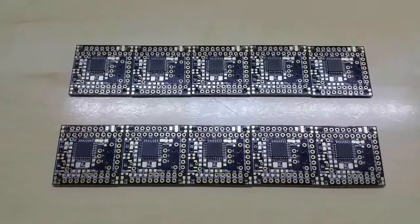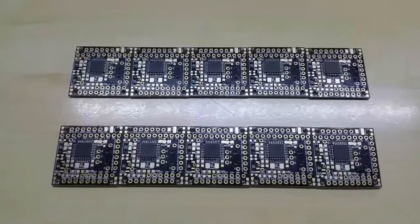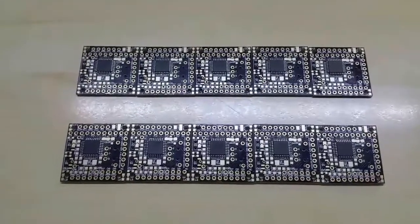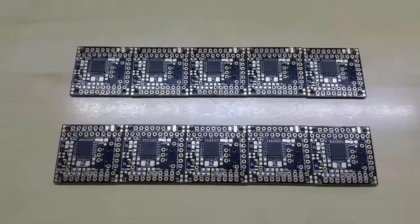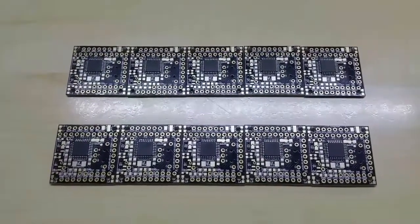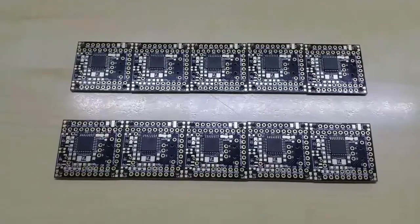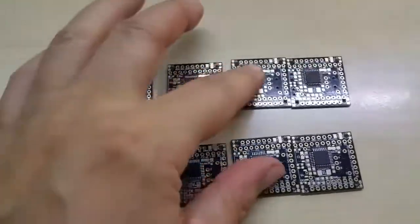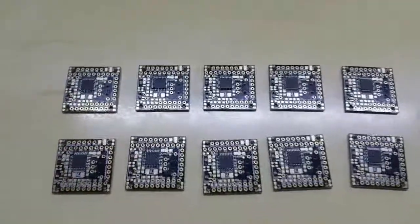That's thanks to a customer of mine who made the changes with my inputs, extended and changed some things around. A big thank you to him — and his daughter has her first birthday, so happy birthday to her! Thank you Alexander for everything and all the help. I will make it up to you. Anyhow, this is how 10 Oladino boards look like.